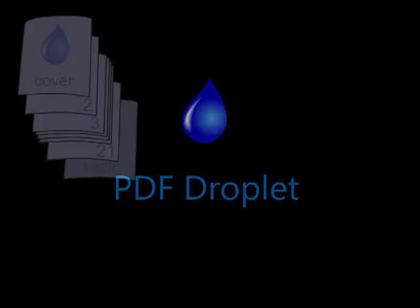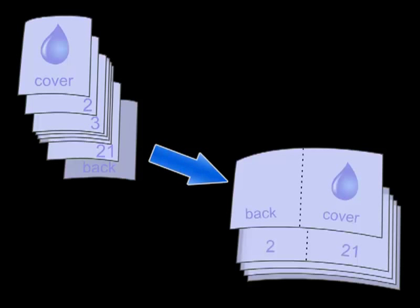PDF Droplet does just one thing. It takes your PDF document and gives you a new PDF, formatted as a booklet.